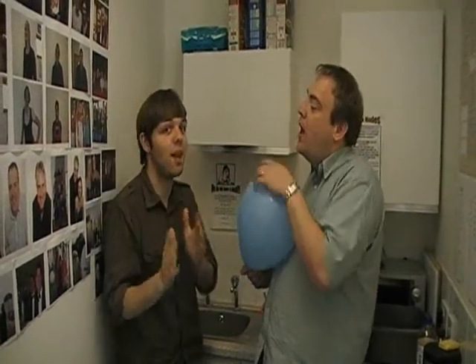Static electricity. Now, you're probably familiar — if you remember science classes — with getting a balloon out and rubbing it against your hair and seeing it make your hair stand on end. But we're going to do something else that's even more impressive. And of course you can always put the balloon on the wall — have you ever heard of that one?